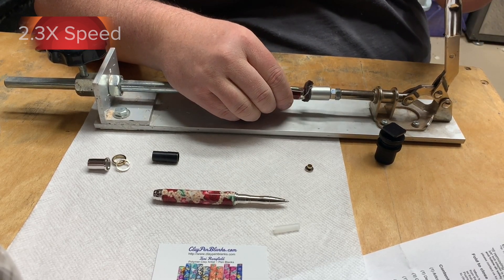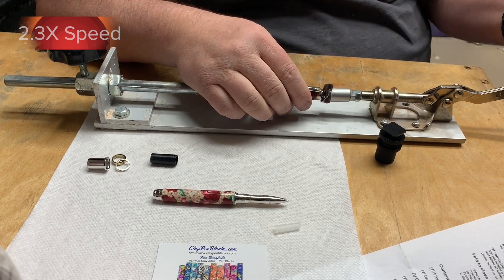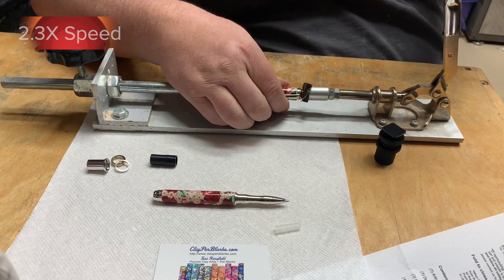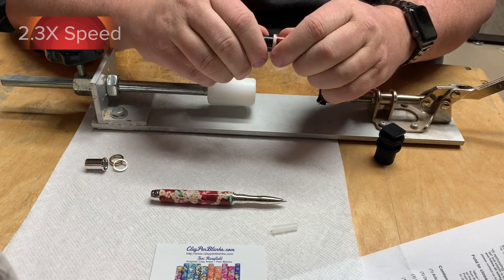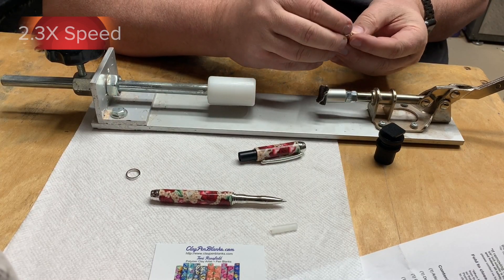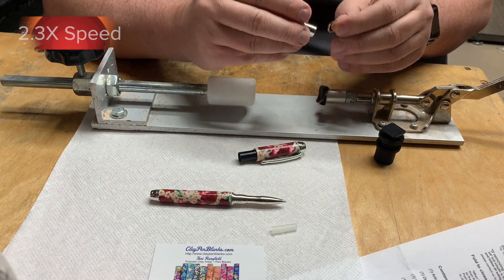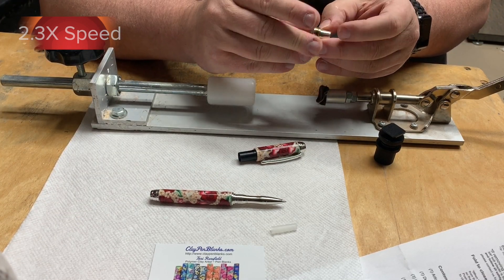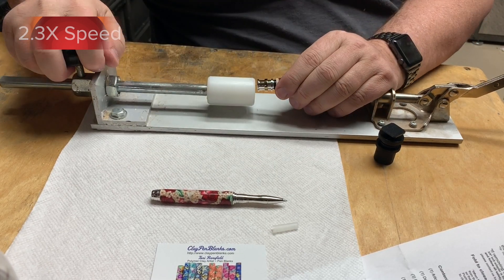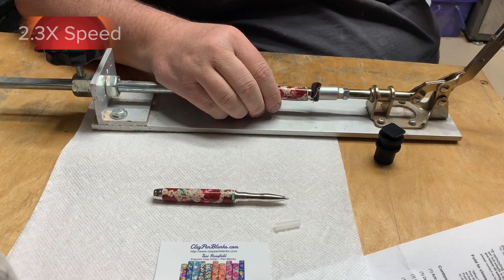The assembly of a Mistral rollerball kit is pretty straightforward. The only thing you have to pay attention to is when you assemble the loose ring, accent ring, and the center band fixed ring. The loose ring and accent ring both have little chamfers on them that need to point in the direction of the big end of the fixed ring. These create little accents that, when assembled, you want to have a uniform appearance.